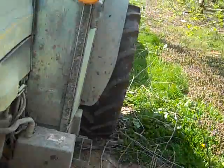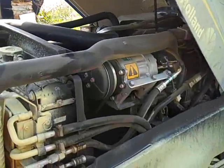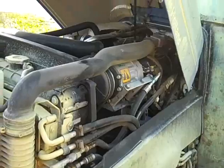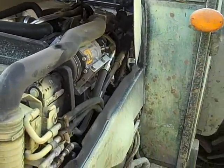The cool thing about these tractors — they make about 110 horsepower out of a 2.5 liter, about a 252 cubic inch twin turbocharged direct injection diesel engine.